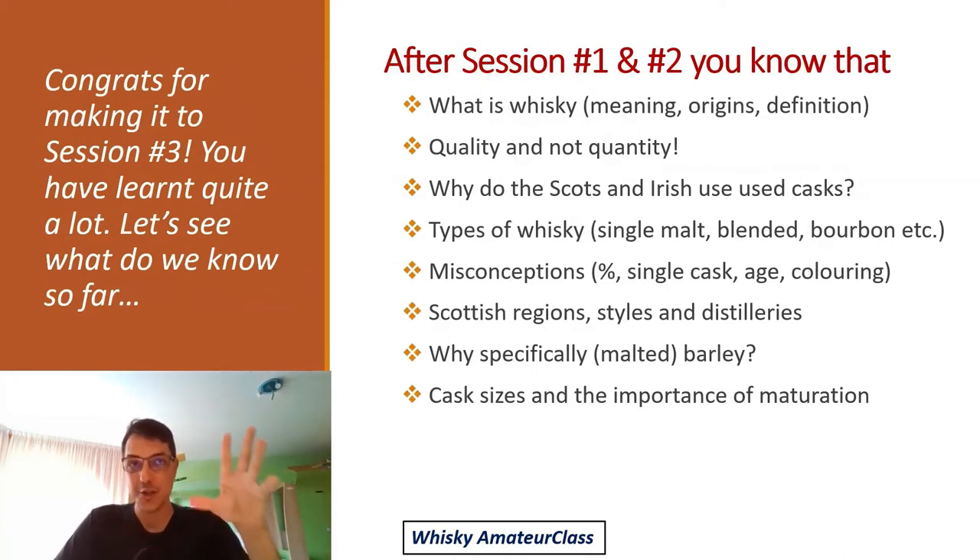After sessions 1 and 2, you should know what whiskey is — its meaning, origins, and definition — and understand the important principle of quality over quantity. You can answer why Scottish and Irish distillers use used casks, know the difference between a blend, a single malt, and a bourbon. You've heard the four biggest misconceptions, learned about distilleries, the six regions of Scotland and their styles, why Scottish distillers use malted barley, cask sizes, oak types, and the importance of maturation.